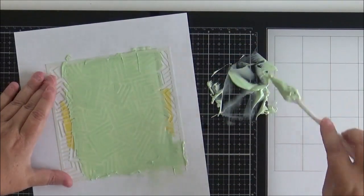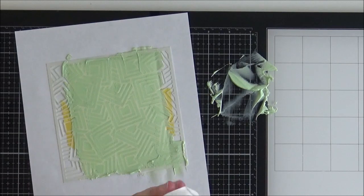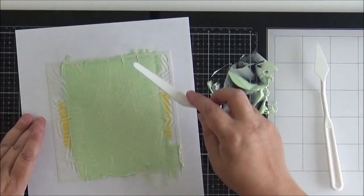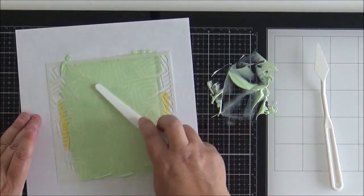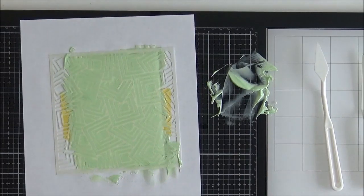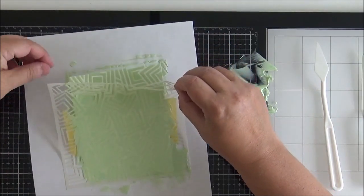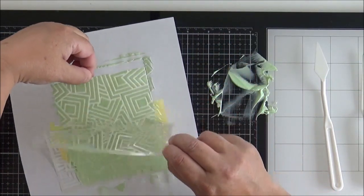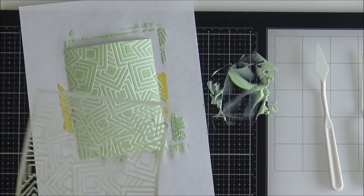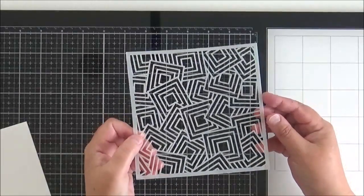It feels a bit like frosting a cake — it's very smooth to apply. I'm going to clean off the spatula and take a larger one; I don't mind having lines in my paper glaze, but you can run a larger spatula over to reduce them. Then I carefully reveal the pattern underneath, making sure I don't smudge any of the paper glaze. I set that aside to dry and then clean my stencil and spatulas completely.